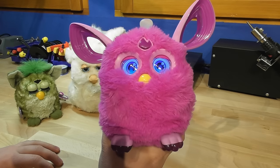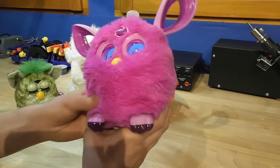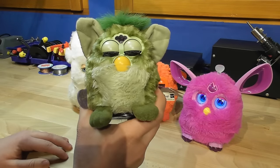This here is Furby Connect. You have probably not heard about this model yet, but you might have seen the old Furbies from the late 90s.